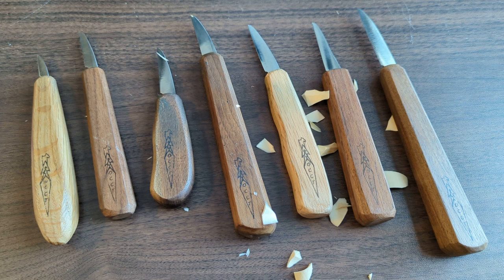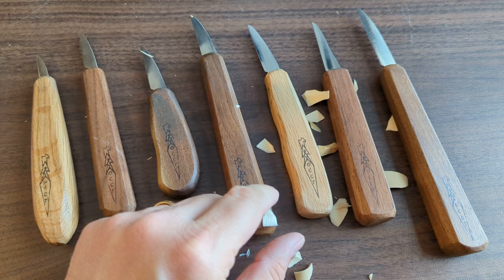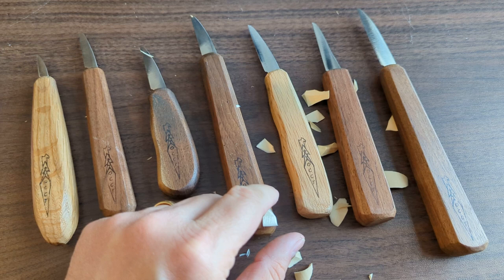Those are the OCC knives. I definitely have enjoyed using them over the years and hope to continue to do so. Hopefully that's helpful for you as you consider them — they're a great option especially if you're new to carving, because they're really easy to keep sharp and they work really well as multi-purpose knives.